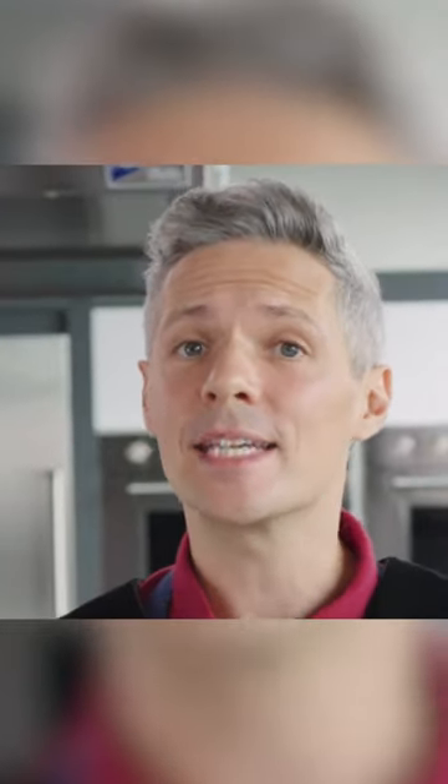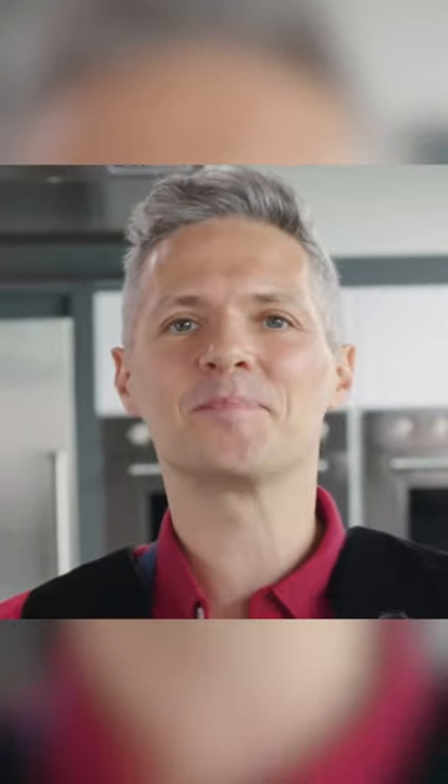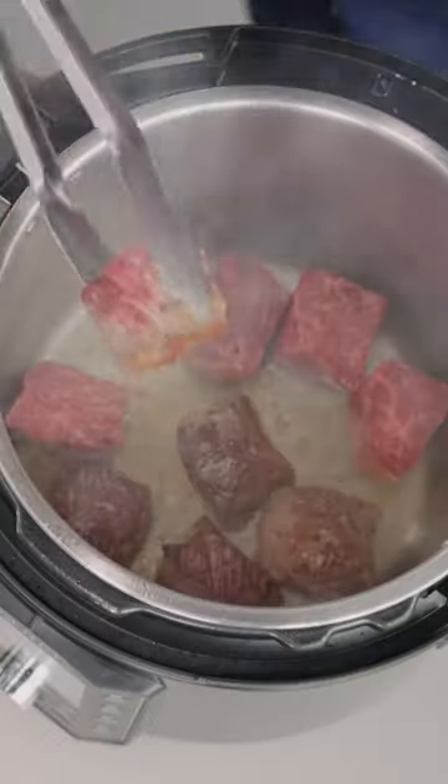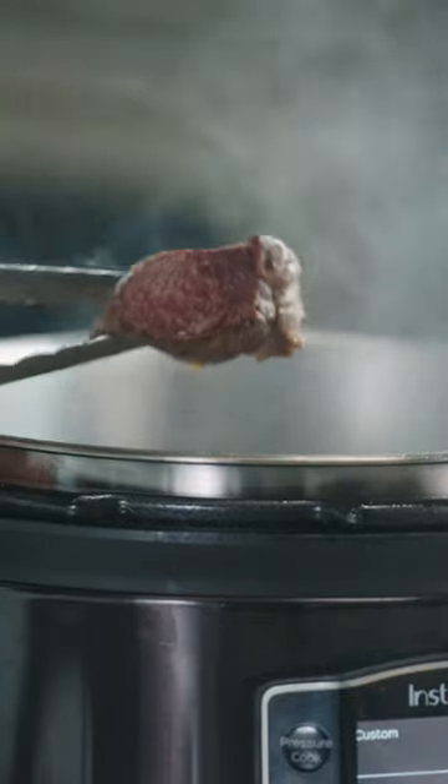When braising, there are certain steps you need to take. Step one: sear or not. Most recipes will start with a browning step.